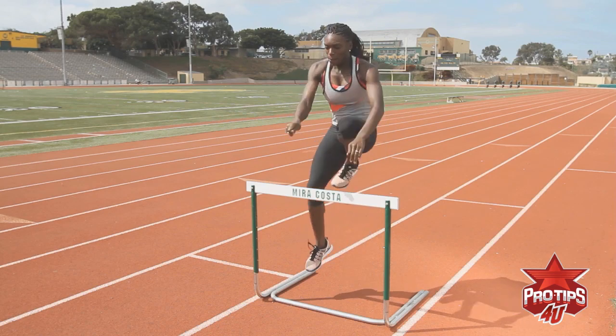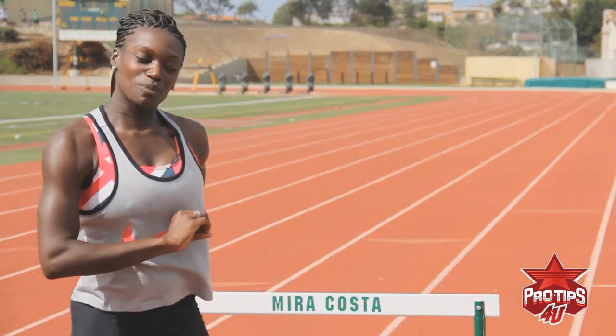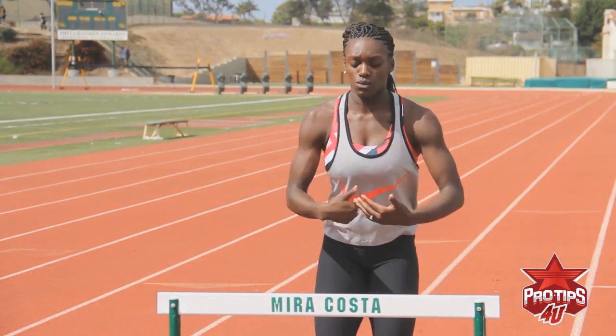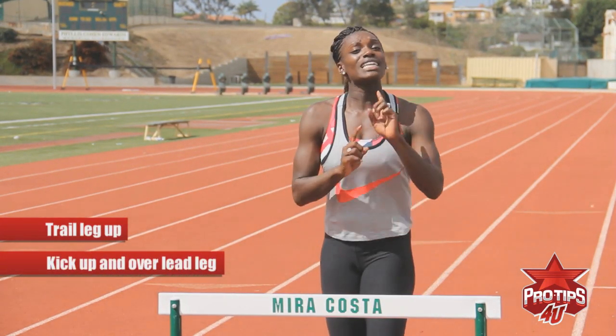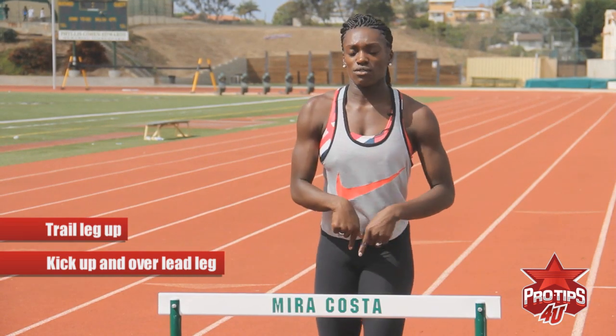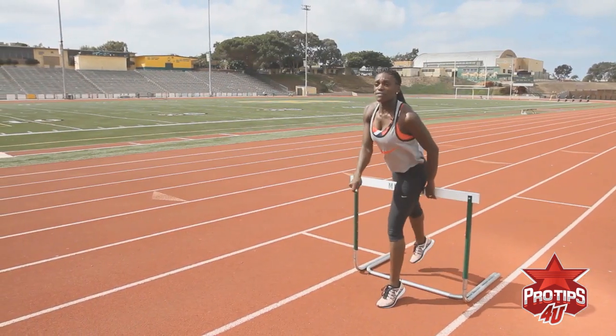So first, I'm going to start with my trail leg up and then I'll go over and I'll show you. So what just took place was definitely an aggressive drill, but what just took place was you start off with your trail leg up and you do a kick up with your lead leg, okay? You do a kick up and over and then you bring your trail leg over. So it's a hop that you have to do. That was the first part.